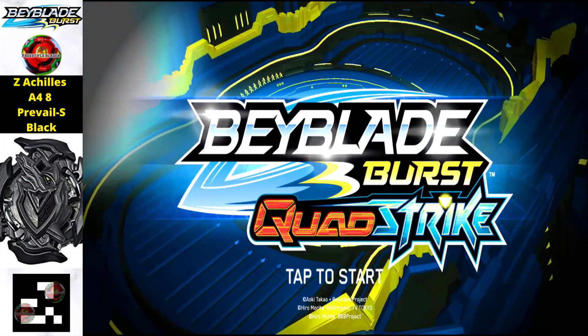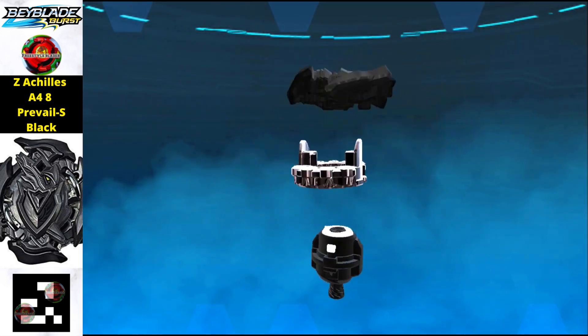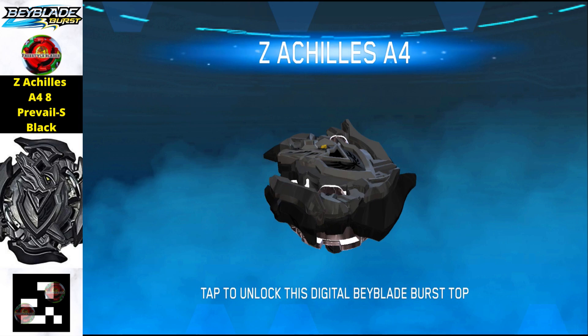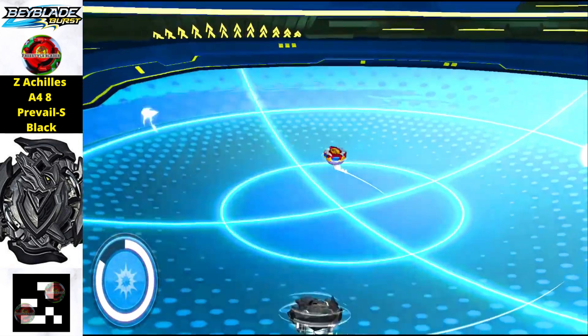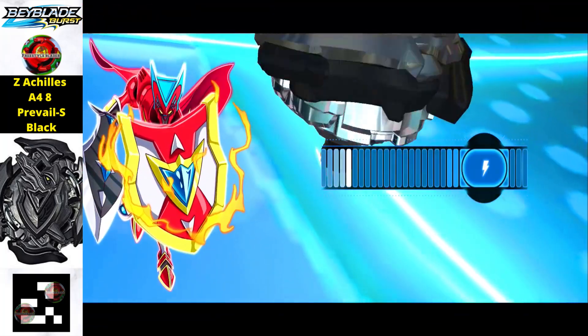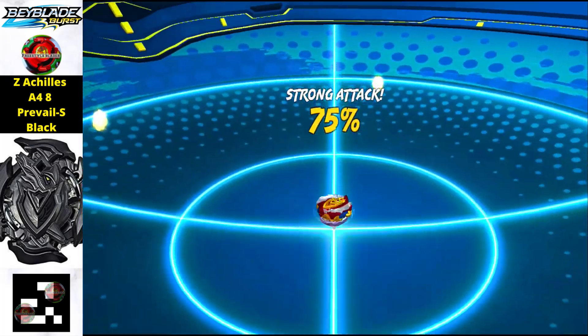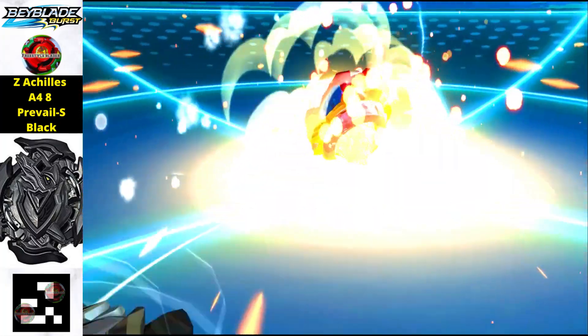Here we are back in our Beyblade Quad Strike app, and here comes our very first Beyblade QR code. This is Zed Achilles A48 Prevail in black edition — a really beautiful Beyblade in black color. To get this one, just scan the QR code. The parts of this Beyblade are different from the stock combination of Zed Achilles.